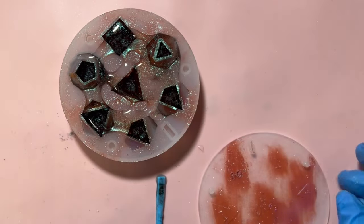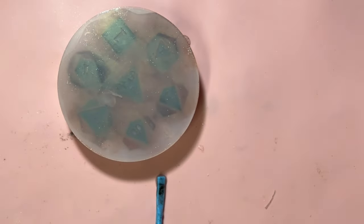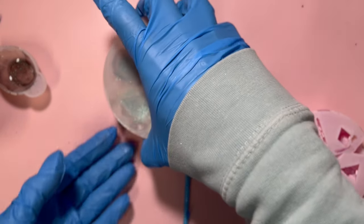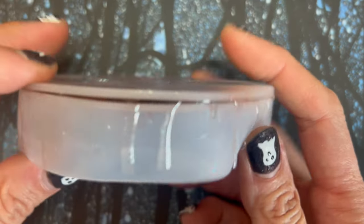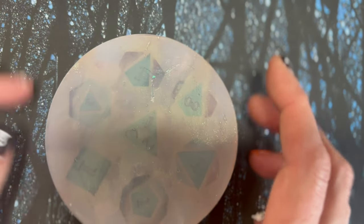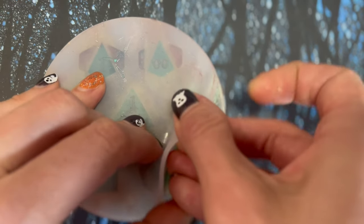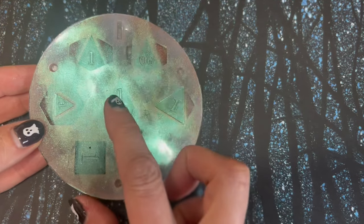Then it was time to put that very flimsy lid on. I thought about putting an old mold on top as a weight to keep the lid down, but I felt that would be disingenuous for this mold review. I needed to lock the mold as tight as I possibly could and see what happened, so I could give you the best review of this product. And as you can tell here before the demold, it does look like that lid lifted up a bit — I can't say I didn't expect that.